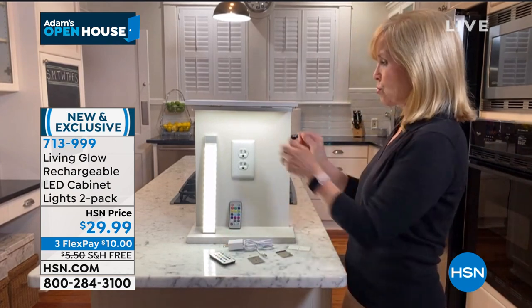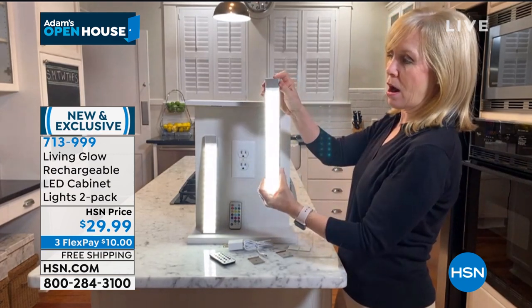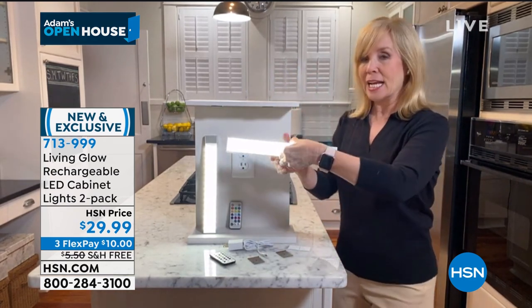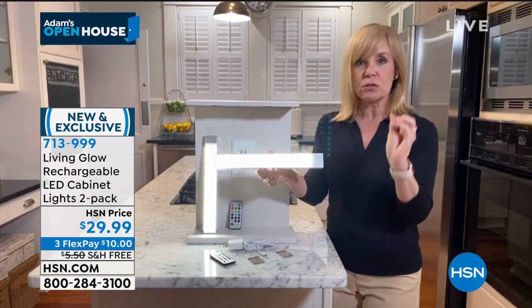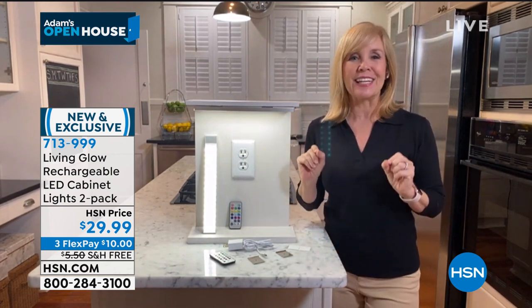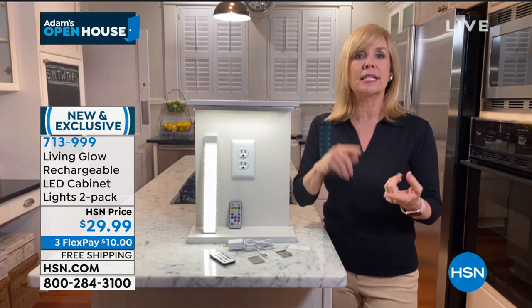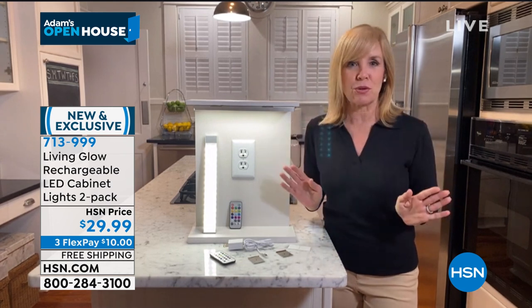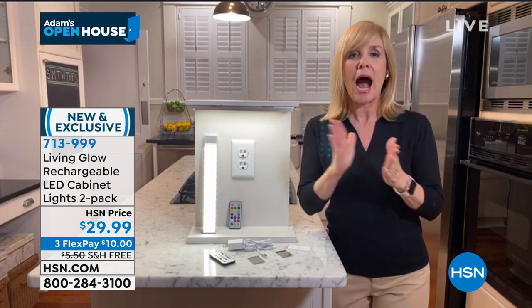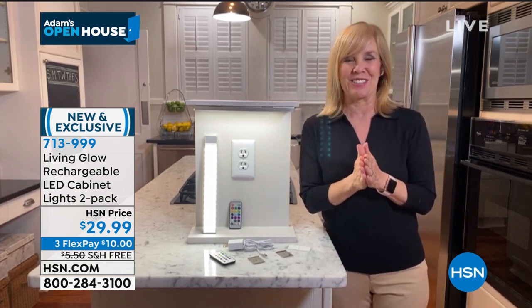It has a remote control, but you can also manually control it — on, off. Think about the price of accent lighting: just to get an electrician into your house is around $150, then you have to buy the LED lights and all the other stuff. You don't have to do any of that. It looks so professional — it looks like I had professional lighting installed.